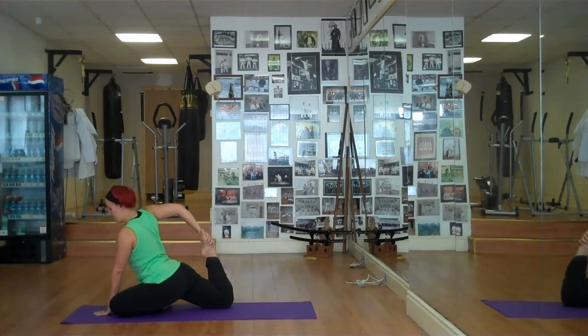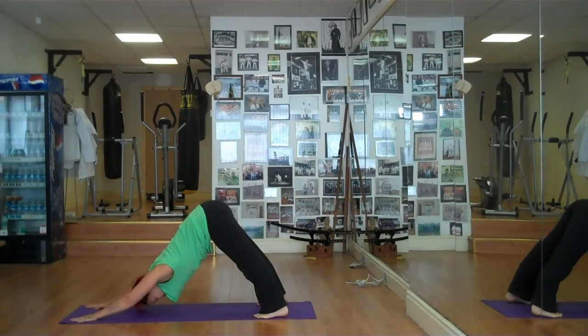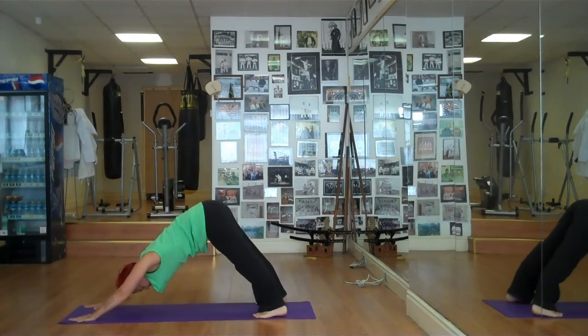Releasing that right leg down, pushing back into downward dog. Push those heels towards the floor. Remember, if we can't, we pedal and take the feet a bit lower.